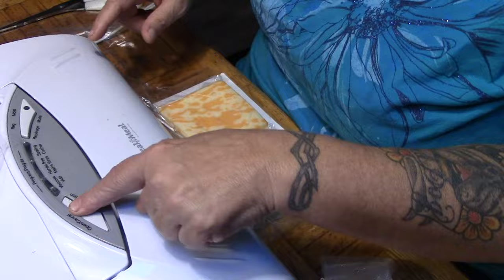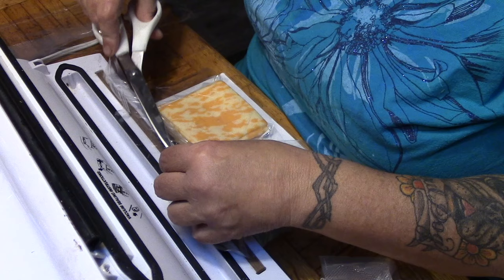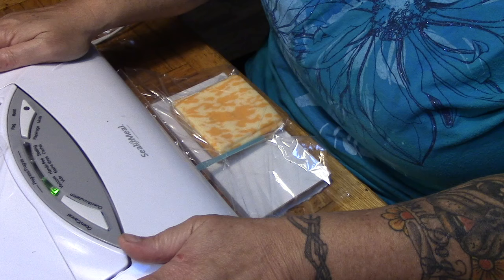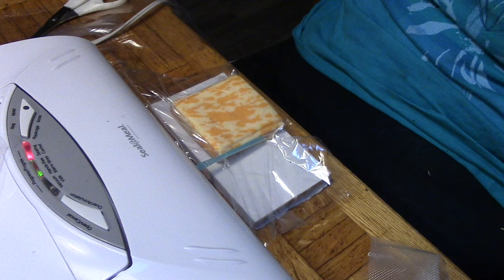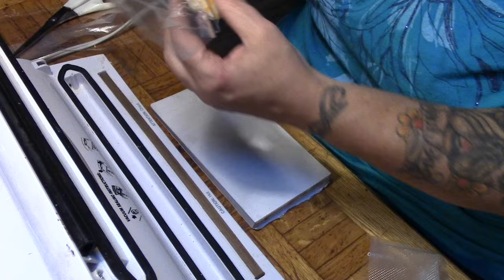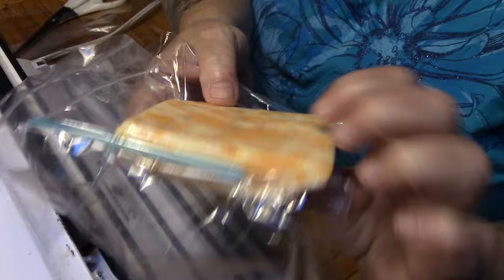I'm suitably impressed — it vacuum sealed this bag! It didn't melt the straw. It even sealed the straw. Now what I'm going to do is just cut this straw off and take this edge and seal it again. That worked really well. My only concern would be the straw poking the plastic at some point, but other than that, that worked really well.